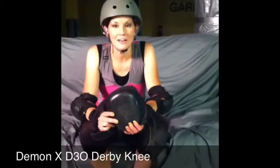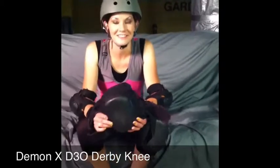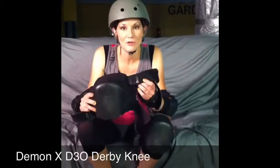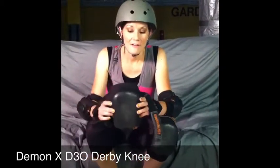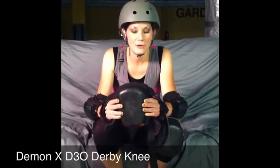Hi, my name is Nicole Parker. I go by Pain in the Nicky and I play for the Molly Morbids with the Happy Valley Derby Darlings. I'm here to show you the Demon D3O Knee Pads. They're very awesome when it comes to falling and the impact that you normally experience with your knee.